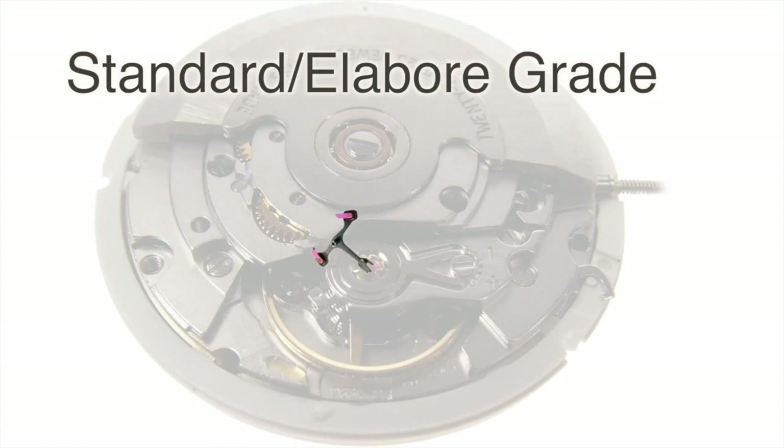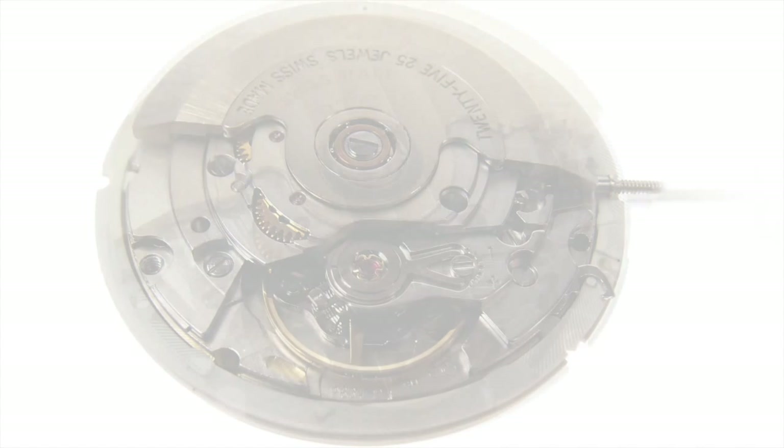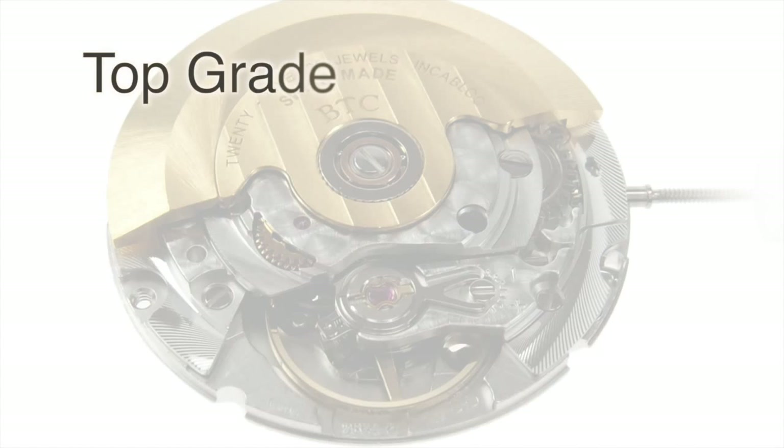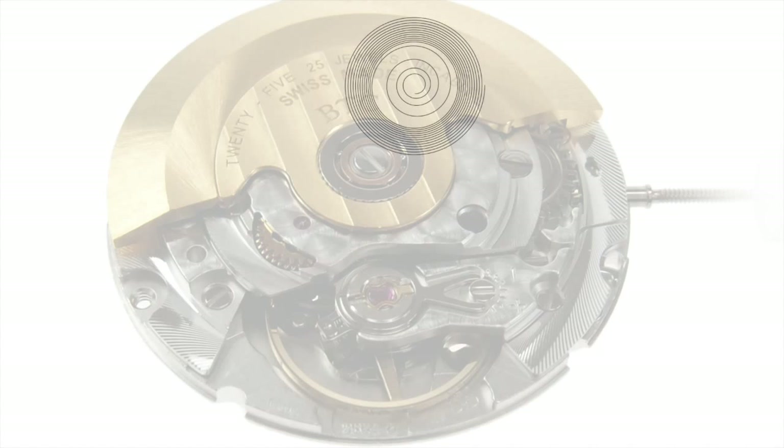The pallet fork in the Standard and Elabor grades is made of steel with polyruby jewels made from powder, whereas in the Top grade, it's a Niverox alloy pallet fork with Zeiss rubies cut from man-made crystal. The final difference is the mainspring — Top and Chronometer grades use a slightly different Niverflex spring.